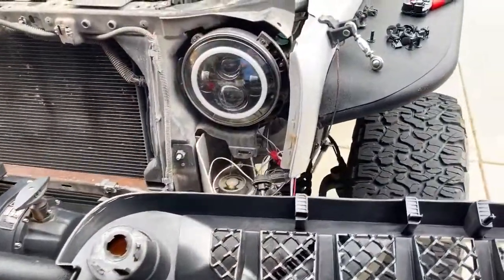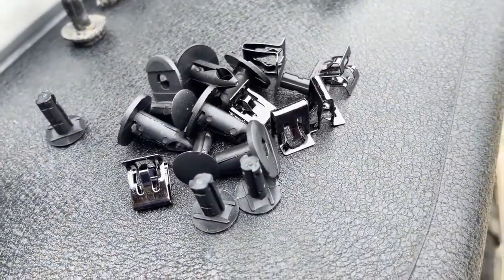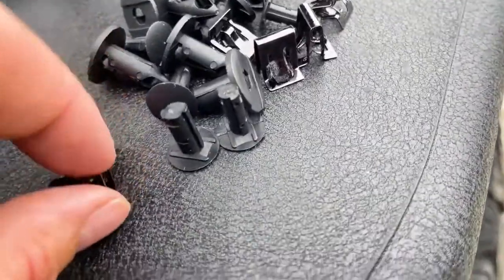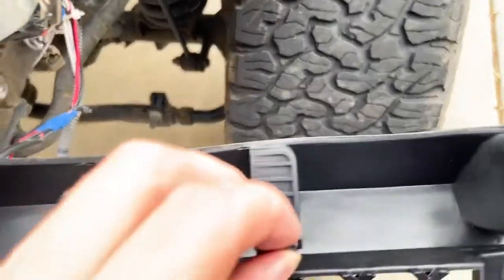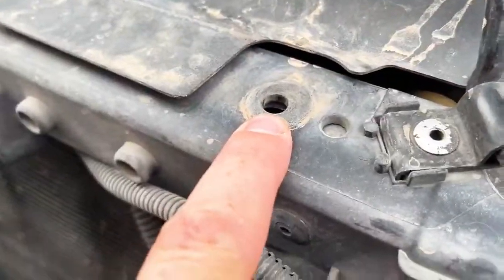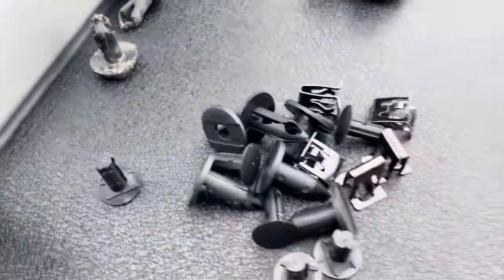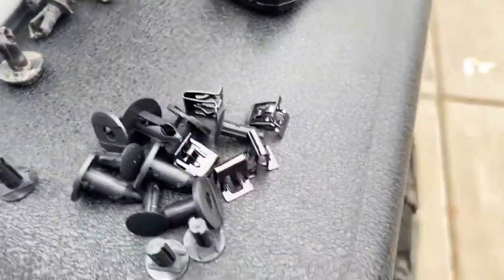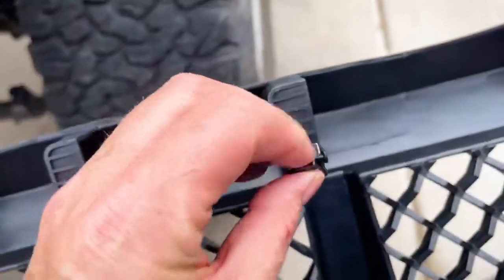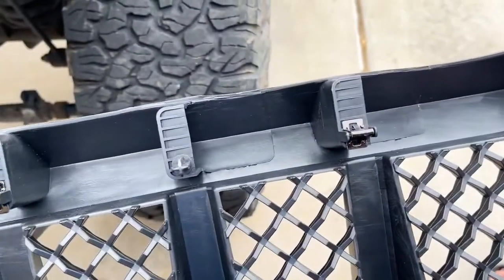One thing we really like about American Modified Off-Road is they include all the hardware it takes to put the grill on. Not only does it have the little metal clips that clip on the bottom of the grill, but it also comes with a brand new set of pop-in rivets for the top. You can see the old ones are all worn out and some are broken, so we've got a brand new set of hardware. First we're going to get these metal clips inserted on the bottom — they just pop right into place — and then we're going to fit the grill.